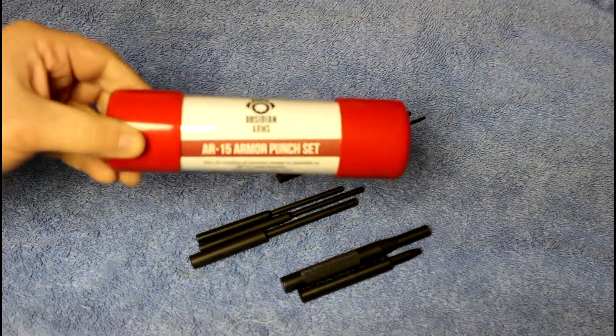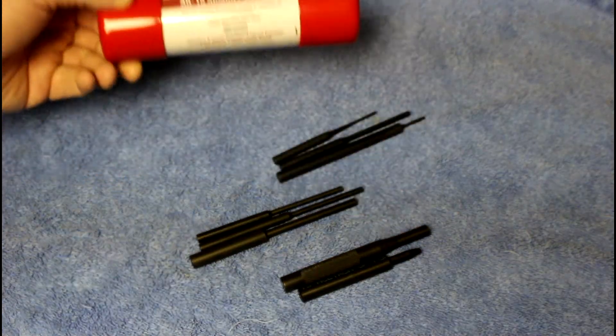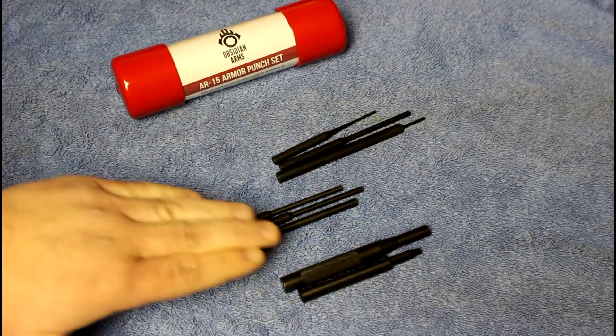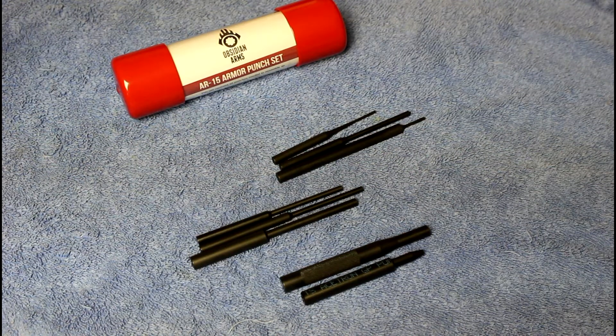This one right here is from Obsidian Arms — it's their AR-15 armorer's punch set. This set contains three starter punches, three roll pin punches, a flat punch, and a Delrin punch. Each one of these is designed specifically for different tasks.